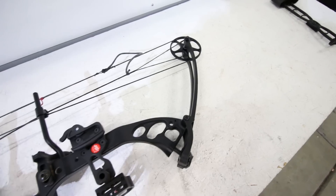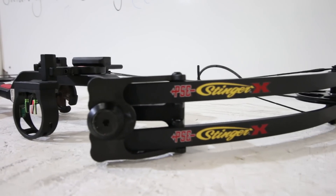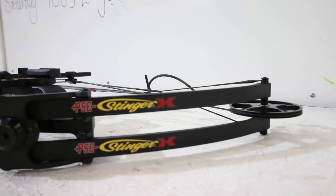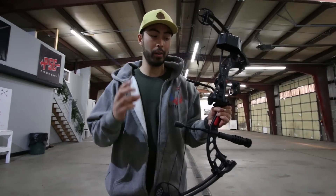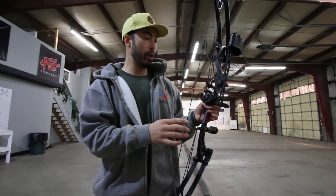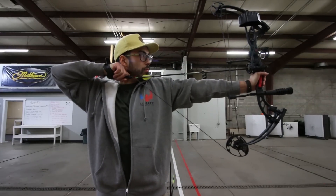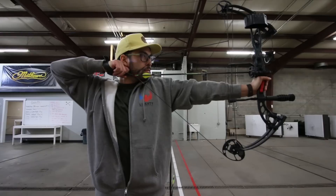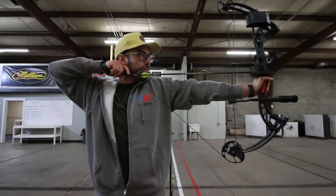Today we're talking about the PSE Stinger X. After doing a bunch of research and talking to all the pros here at the shop, this is the one they recommend time and time again for a first-time shooter. It's a great bow with a ton of adjustability — you can shoot it regardless of your skill level, your size, your height, or your strength. It's one of those bows that can really grow with you.